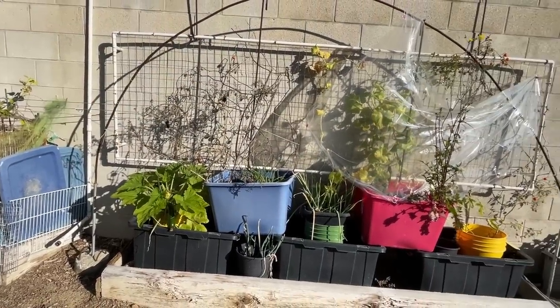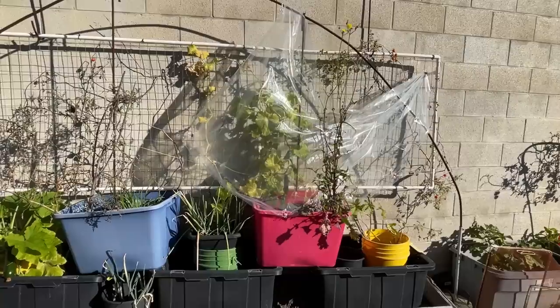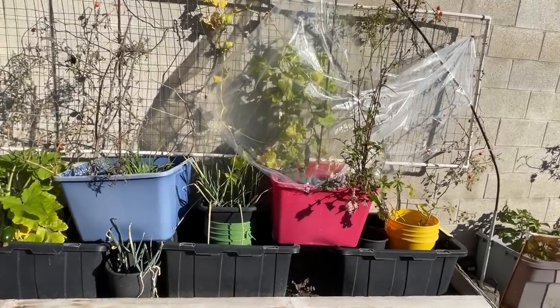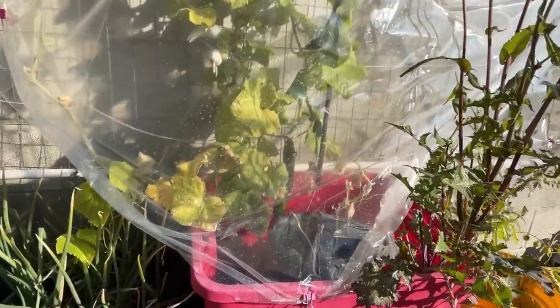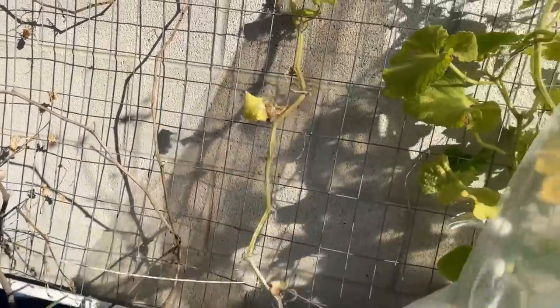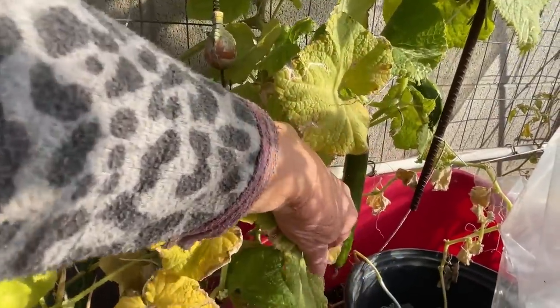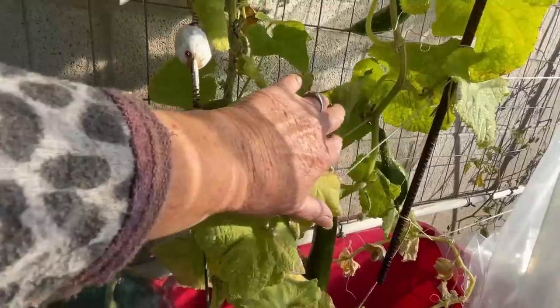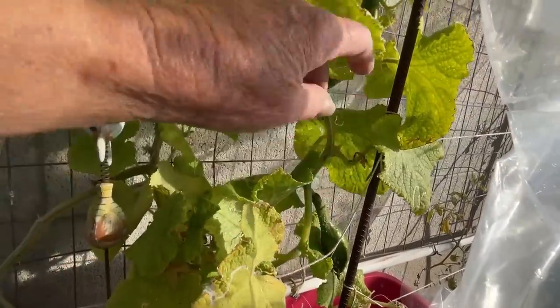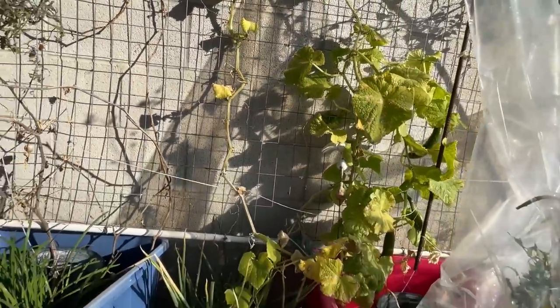The tomato plant will probably be done soon. I'm tricking my cucumbers — I'm making it think it's warmer than it is — and let me tell you, it's working. We've been in the 40s at night. There's a cucumber there, and there's a little wonky cucumber there, and there's another one. We'll see if it throws any more. Then I've got the walking onions growing there, and I've even got okra — we've actually picked some.